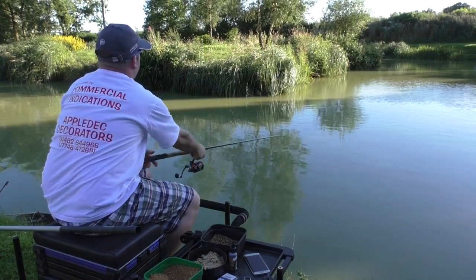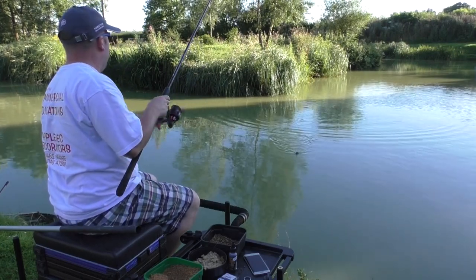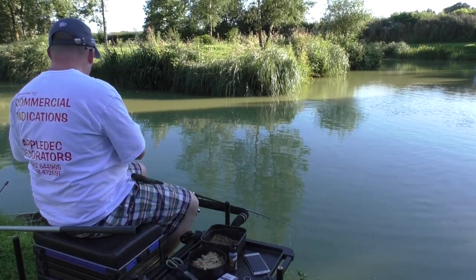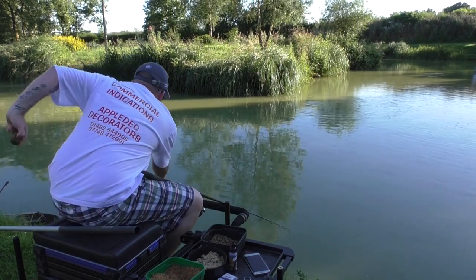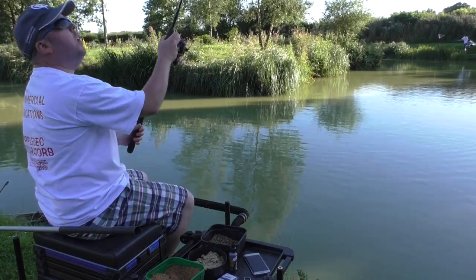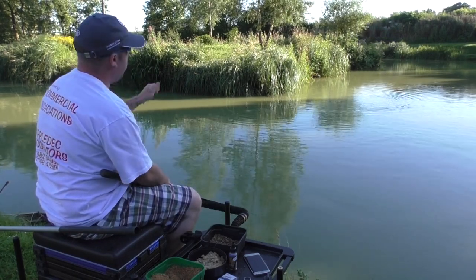Cast it in and feather it into the water - that's a bit shorter than the others but it shouldn't matter too much. It went straight away. For some reason these sessions when they're on top always seem to be better on a later afternoon. Always give yourself a foot and a half of line when you cast - it makes it more accurate, you're less likely to tangle, and you get a better release when you flick the rod out.